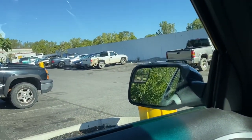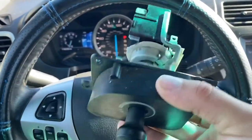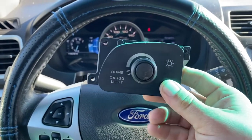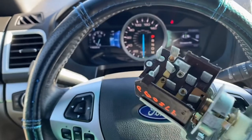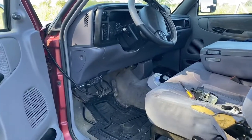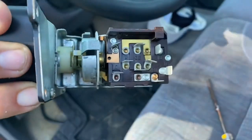We are actually here at Pick-and-Pull. They wouldn't let me film inside the yard — totally understand — but look what we found: we got a new switch! They marked it for us; this came out of a '96 and it's got the same screw holes, the same design, the same shape, and it's in really clean, good shape. All we have to do is wipe it down and get it installed. Let's head back to the house and finish up the video.